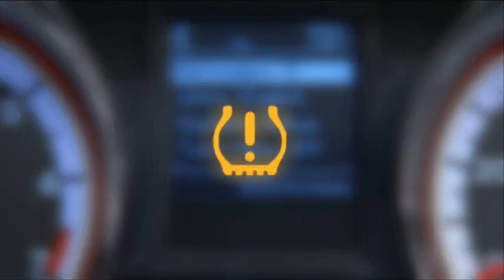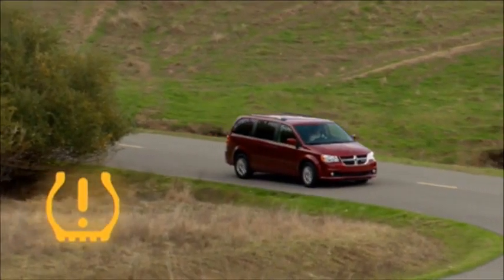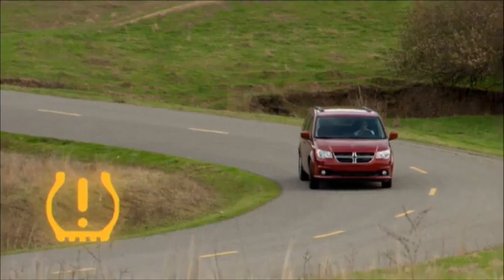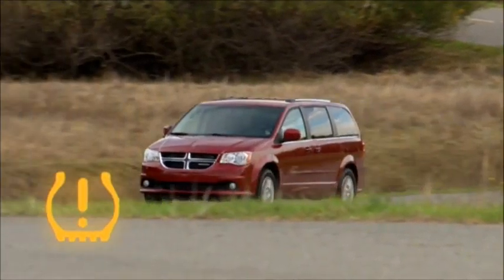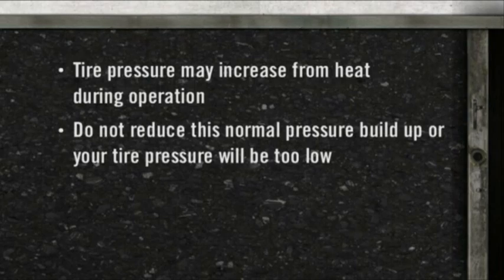Your vehicle is equipped with a Tire Pressure Monitoring System, or TPMS. It measures pressure in your four road tires and sends the readings to your vehicle. The tire pressure monitoring light, located in the instrument cluster, will turn on and an audible chime will sound if the pressure is low in one or more of your tires.